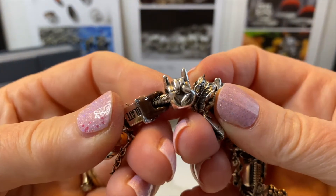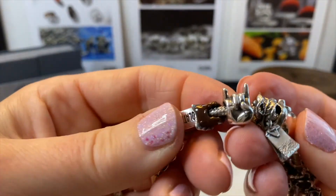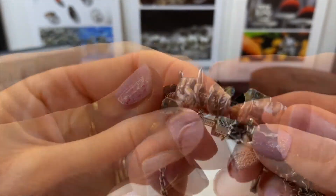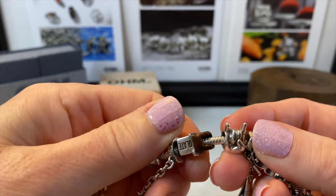The next is Rock On, which was gifted to me by my friend Rita. She knows how much I love music and heavy metal and just having a sort of badass persona.